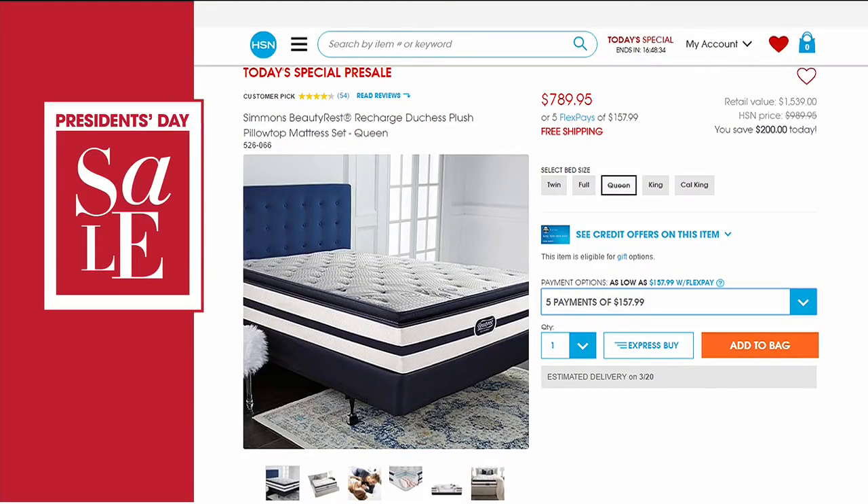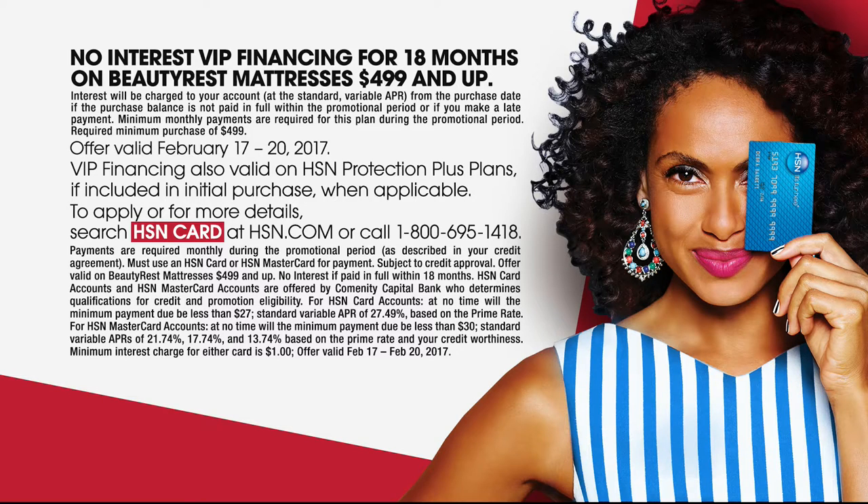The cool thing about President's Day weekend is that we have all of our today's specials available all weekend long. You can shop early. This is the best way to get a great night's sleep - if you're not sleeping well, it could be your mattress. We're going to offer free shipping and handling. We have an amazing white glove service - we go into your home, remove your old mattress, and set up your new one. We have the twin, full, queen, king, and California king. We also have 18-month financing with your HSN credit card.